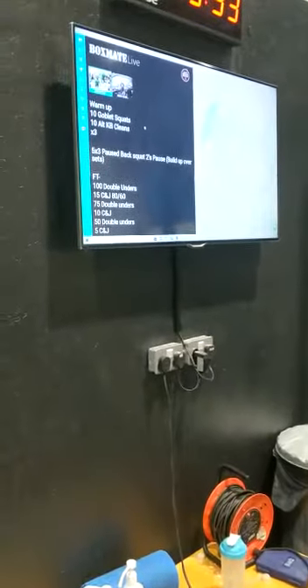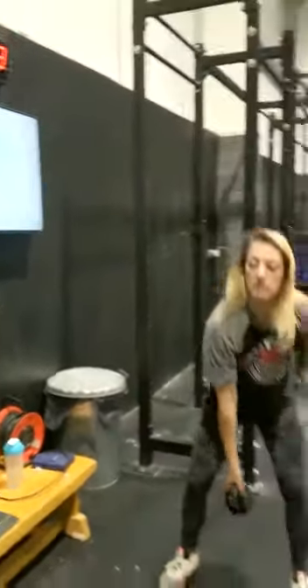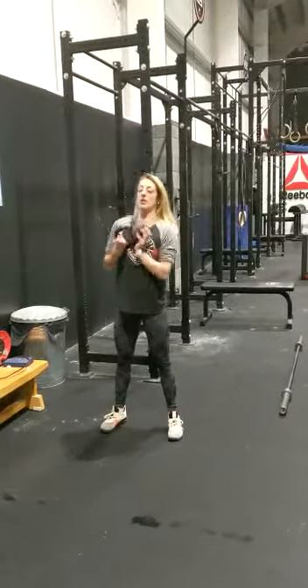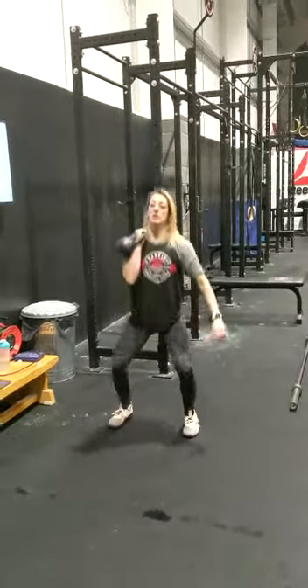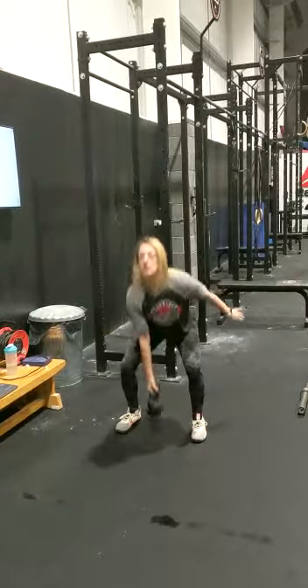For your warm-up, you're going to do 3 rounds of 10 goblet squats and 10 alternating kettlebell cleans. For your goblet squat, make sure you're holding it close to your central mass and hammer out 10 squats. After that, bring the kettlebell in between your legs, clean it up, switch the weight all the way down, and alternate for 10.